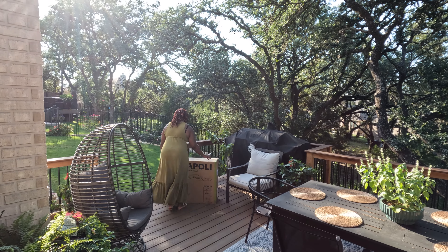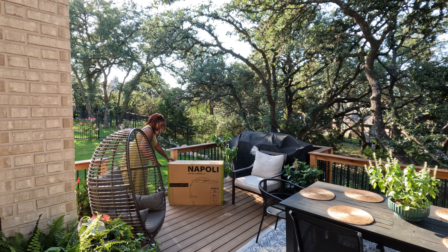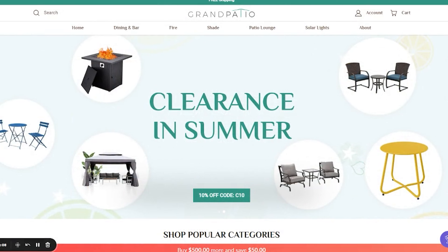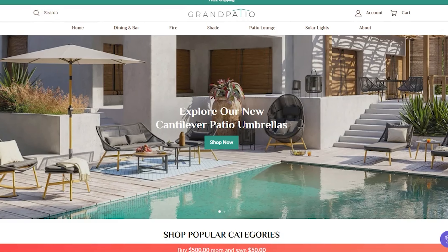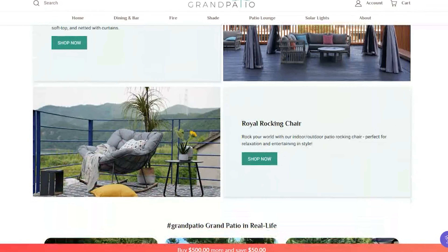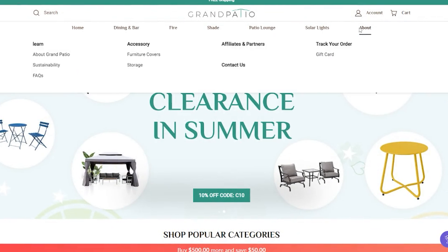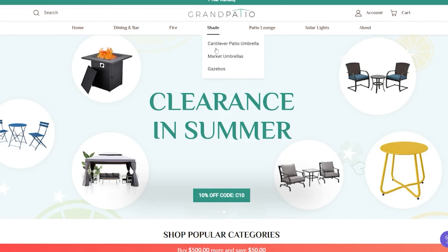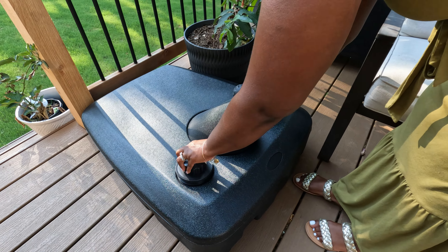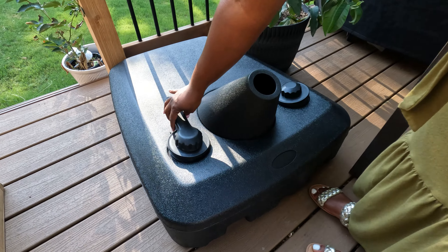The umbrella I'm getting ready to set up is the Napoli cantilever umbrella from a company called Grand Patio. I found Grand Patio over on Instagram. I'd seen a lot of videos with people opening their umbrellas and I was looking for a shade option for the deck, because I knew having a pergola or something covered wasn't an option — I just didn't want it. I'll be honest that I was not always a fan of umbrellas aesthetically, and I needed something I could open and close without blocking my views. So I actually reached out to Grand Patio and they sent us one so we could test it out and review it for you guys.